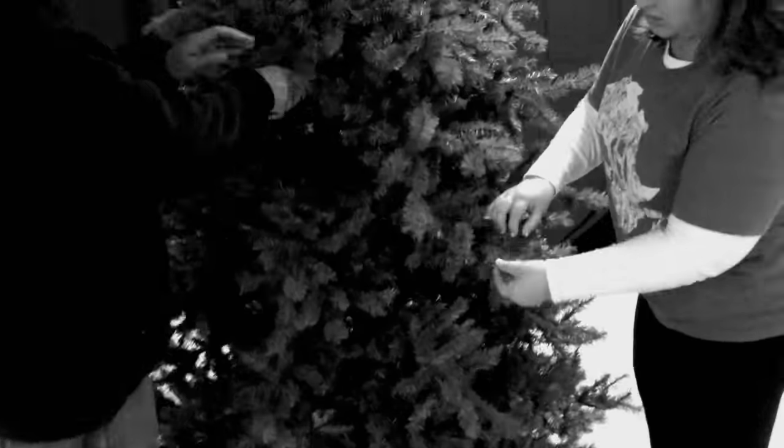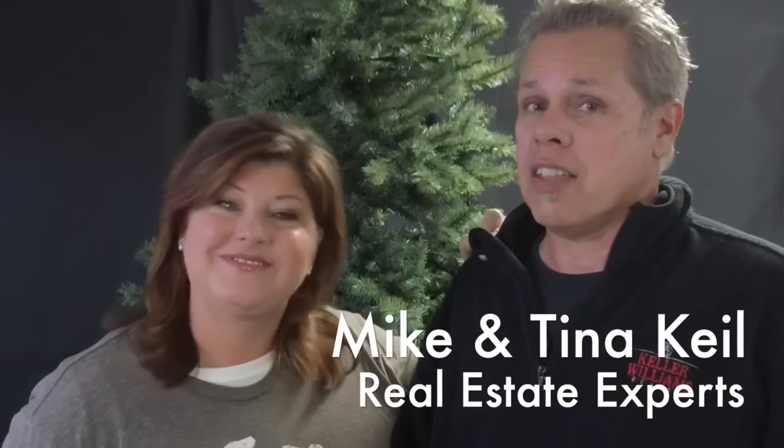We're going to extend the life of this 12-year-old artificial Christmas tree and show you how to do it. We're going to rock the flock — snow flock, that is — for Mike and Tina Kyle. This is our show about enjoying life at home.